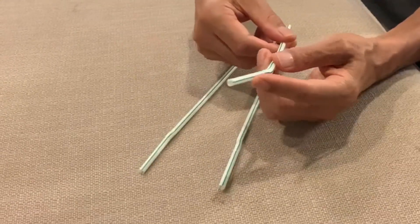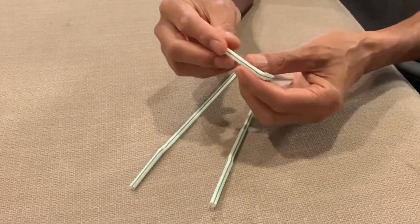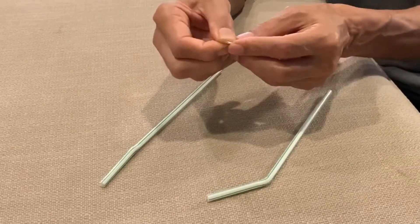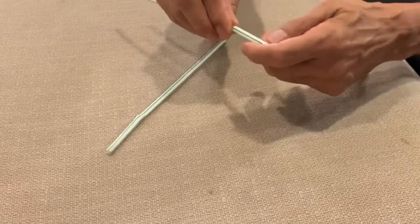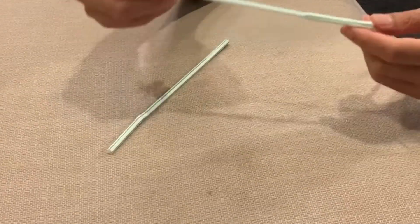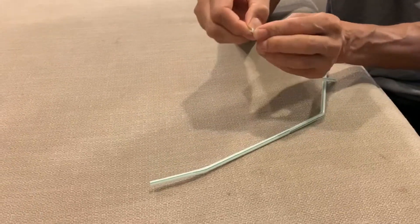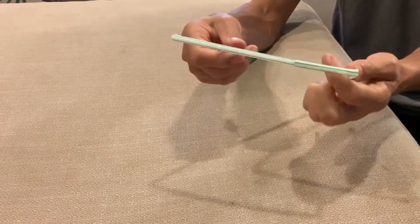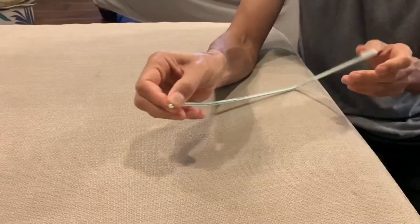The straws have to be the kind with the bendy part — without that it's going to be difficult. Just bend it and you can make it into a triangle, because the lifter is triangle-shaped. Take the end, pinch it, and fold it over on itself so it becomes pointy, then poke it into the bendy part of another straw. Do the same thing again with the other side — pinch it, fold it over — and insert the final end in to complete the triangle.